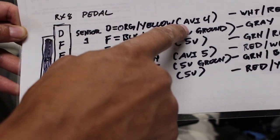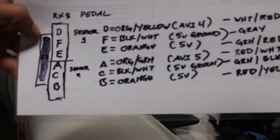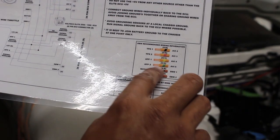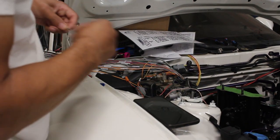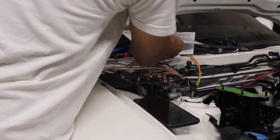This diagram shows how the computer is going to see it — D F E. D is going to be AVI4. AVI4 is APP1, that's sensor one. Then ACD is sensor two, and AVI5 — which is orange and green — is APP2. I've got this all mapped out how I think it should go, so I'm going to start wiring things together and test it out quickly. I'll do the grounds first.